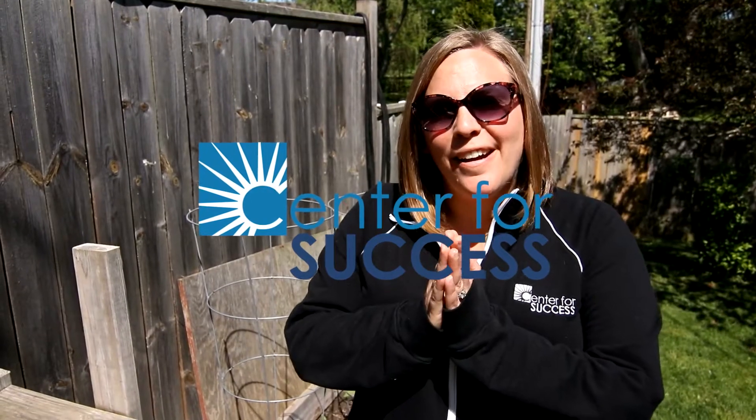Hi Center for Success Network! I'm Andrea Meyer and I am here to tell you about some amazing seed kits that you're gonna get to use this summer with your mentor or your mentee. They're coming to you soon.